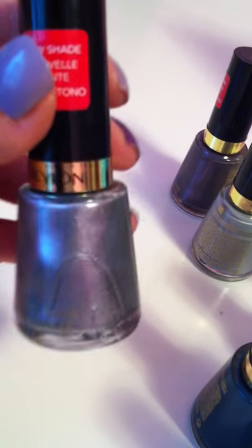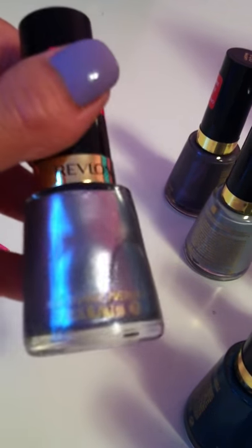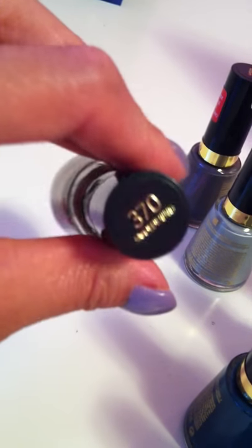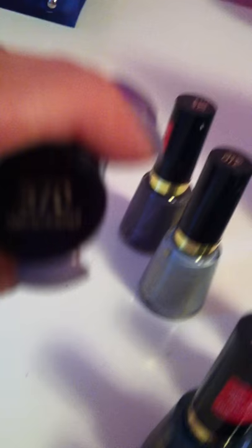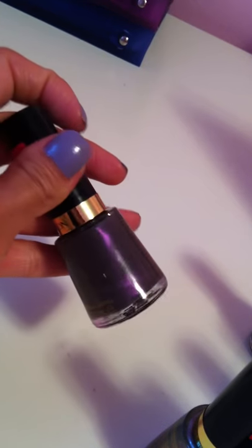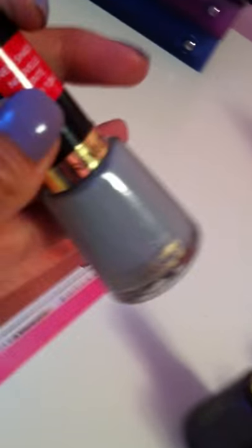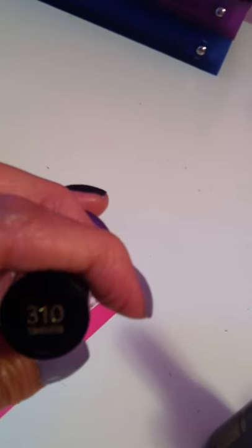I also got this really nice silver with a pretty pinkish undertone called Smoldering. And this one looks like a deep purple in here, but it's actually a silver-gray base with a nice sheen of purple — it's really, really nice and it's called Naughty. And my last color is a nice blue-toned gray, really nice for fall and winter, called Timeless.